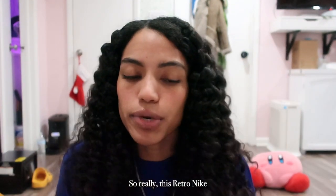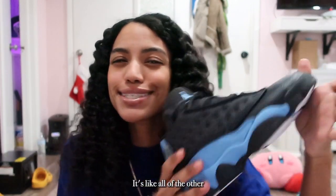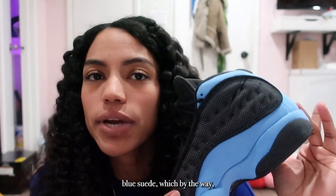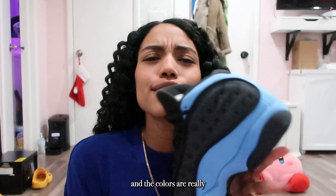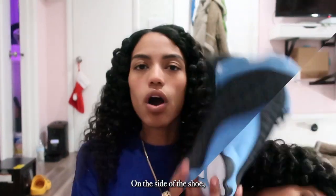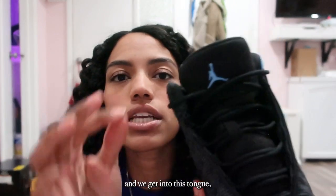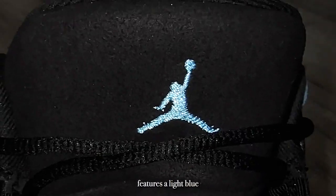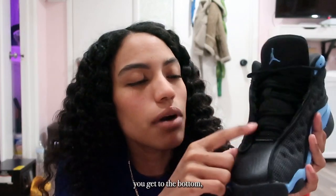This retro Nike Air Jordan 13 is pretty casual — similar in style to other 13s — but it features a University Blue suede, which by the way is very difficult to clean, so you don't want to get it dirty. The colors are really just black, white, and blue. On the side of the shoe you have the black nylon mesh 3M situation, and then turning the shoe you get to the tongue, which is all black suede and features a light blue Jumpman at the top.